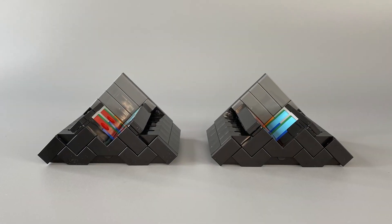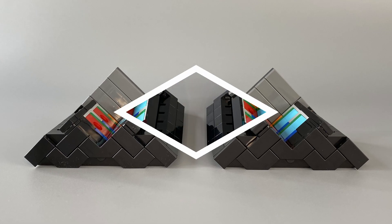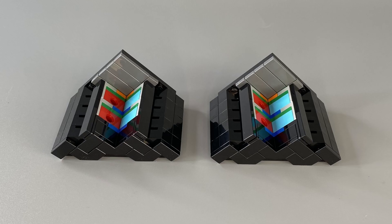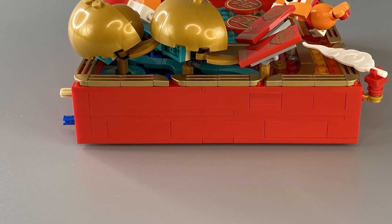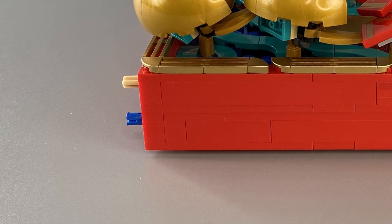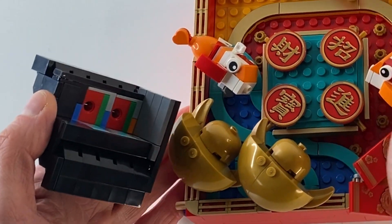The black stands are also identical, but that is to be expected considering they are a pair and they are supposed to match. Each Chinese display comes with a Technic pin and an axle in one corner and simply slots into the black stand.